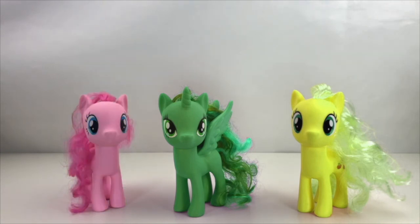Pink! Yay! Of course Pinkie Pie is pink. Well done. Now let's do Twilight Sparkle.